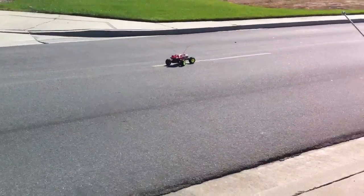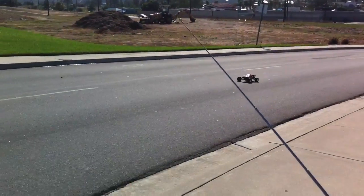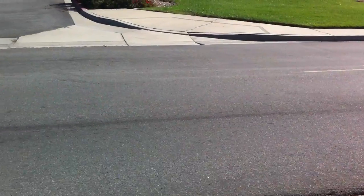Look at this — it doesn't respond. Downhill as well. No way. This thing is beefed up. Look at that.